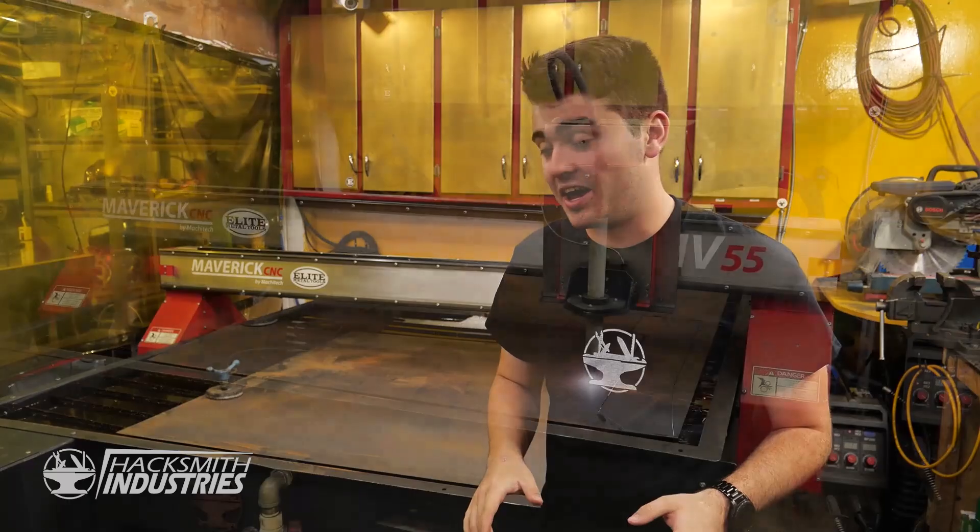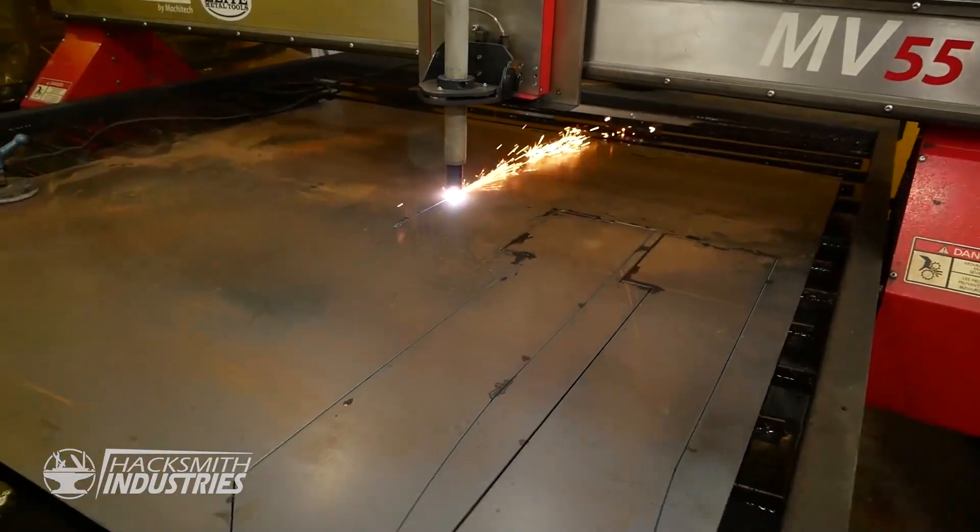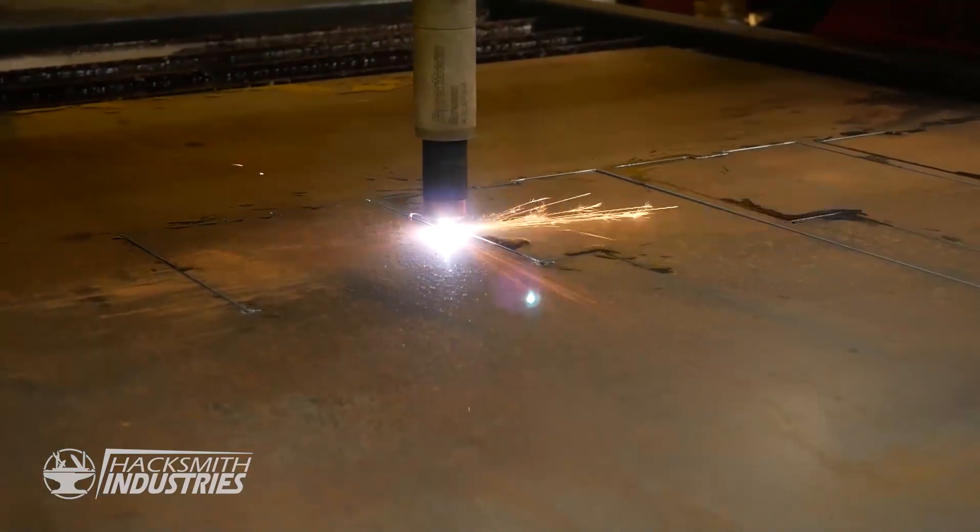Now that the design is done, we can cut it out on our Maverick CNC plasma cutter provided to us by Elite Metal Tools.